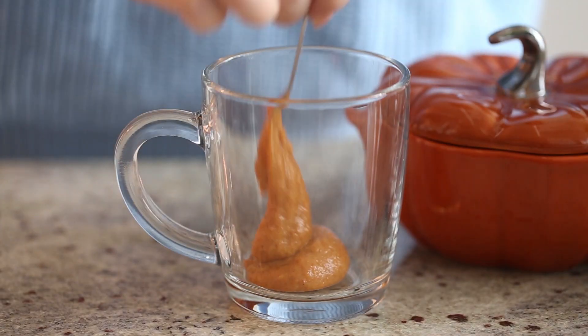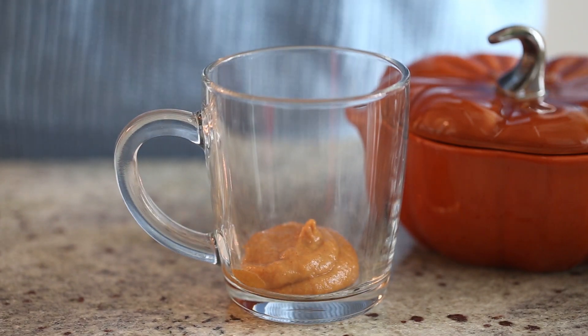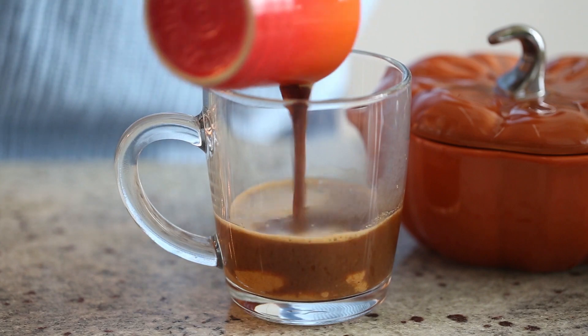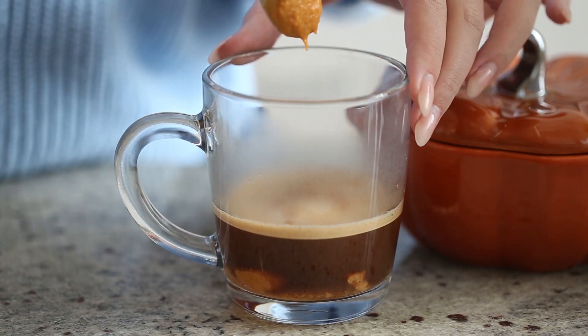Then spoon the mixture into one or two coffee mugs — it just depends on how much you would like. My mugs are quite small, so that's why I divide this recipe in half. Then pour a shot of espresso into each mug and mix very well.